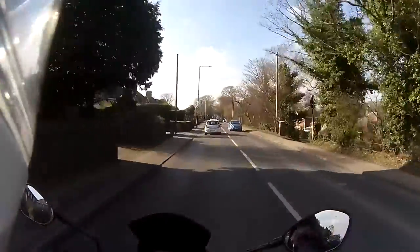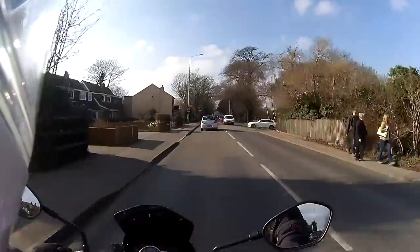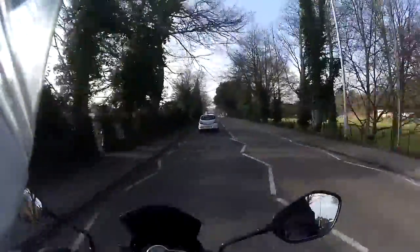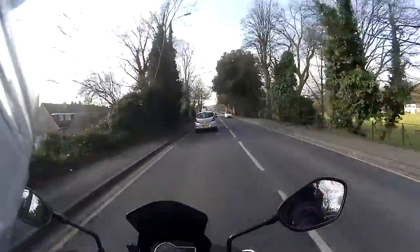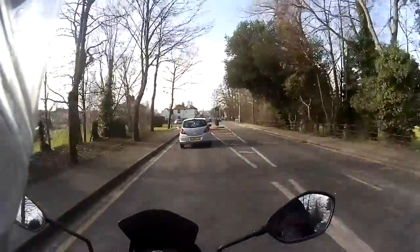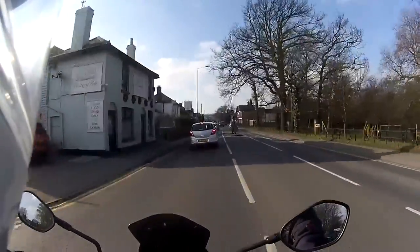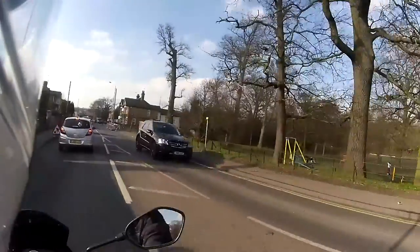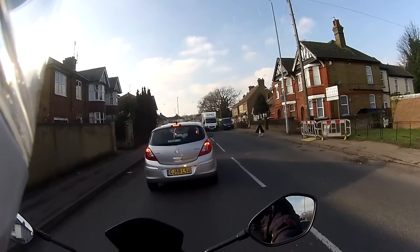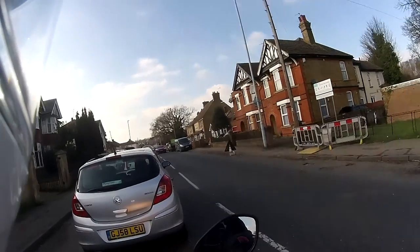I've done nothing on this really, apart from moving my private reg to my other bike, so this is back on its 13 plate ready for sale sometime this year. I've been looking at prices — even the similar models are around four grand. This one has a few miles less than some but has lots of extras, so I'm thinking of advertising it for at least four-two and letting them beat me down a bit.